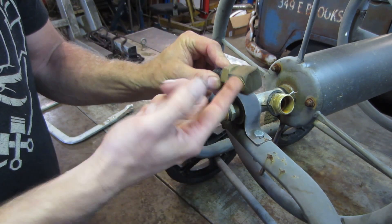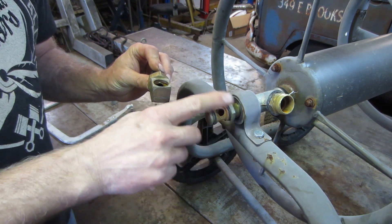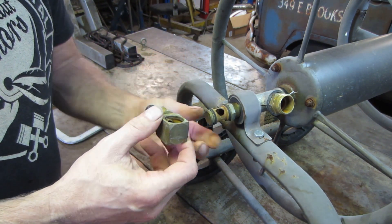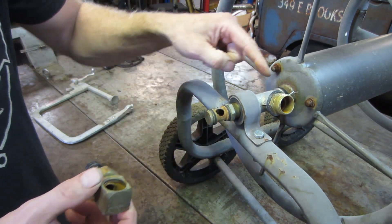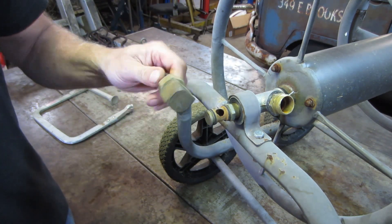A little scotch brite on this guy, we'll pop those off and probably do the same with a brass wire wheel to clean this surface up. We'll try putting some new o-rings on there from my stash and see if that takes care of it. If not, it could be leaking elsewhere, but generally I'd suspect that's where it does all the work.